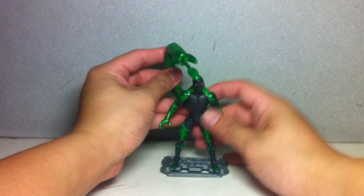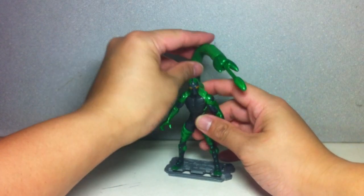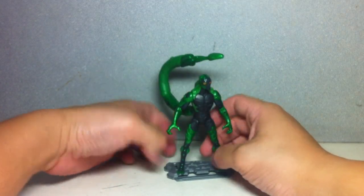It's a little bit loose — I'm not sure why, it's suddenly gone loose. Whatever, I'll keep it there anyway.